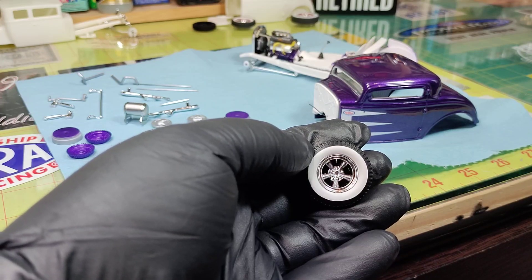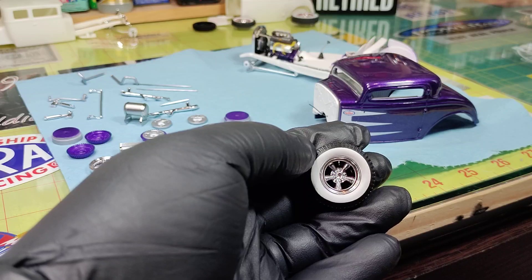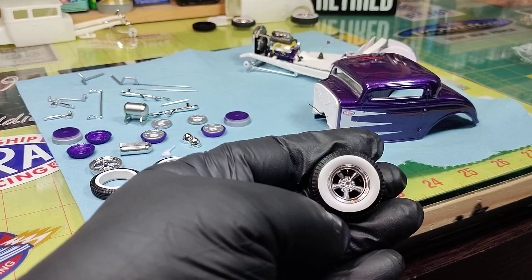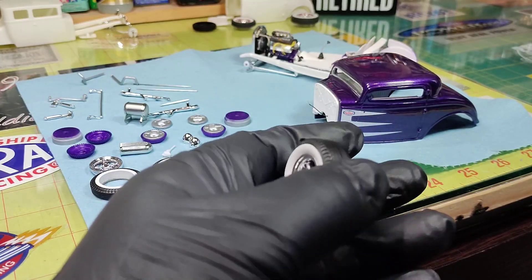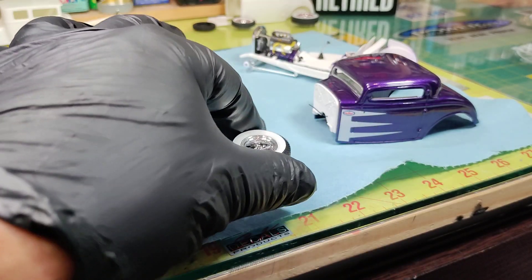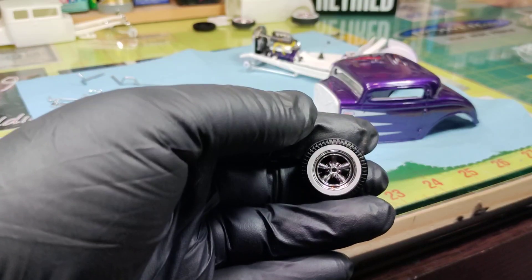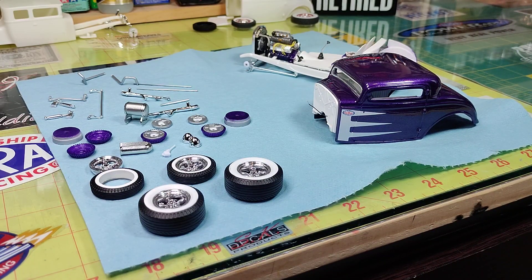The tires - these are resin copies I got off Sheldon of the Stacey Davids, because I'm out of the fronts completely. I did have another set of the rears but I just used all the resin tires. We painted them, painted the white walls, and they turned out really nice - super happy the way these turned out. Used the wheels out of the Revell 3-window '25.